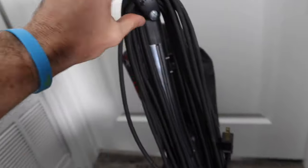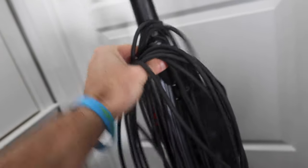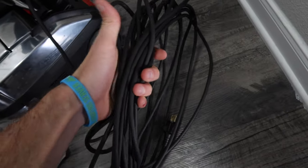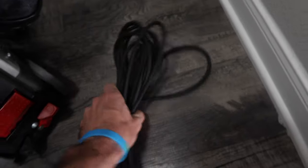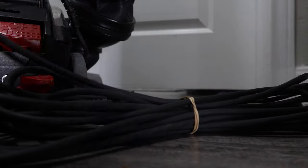First things first, we have the cord nicely coiled up. We're going to rotate it down and take it off — this little piece got jammed, so I just rotate it and get it out. There's one more part on the vacuum I'll unhook, leaving the cord attached to the head. While it's bundled nicely, I'll put a rubber band around it to hold it together.